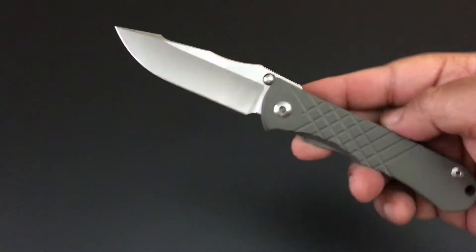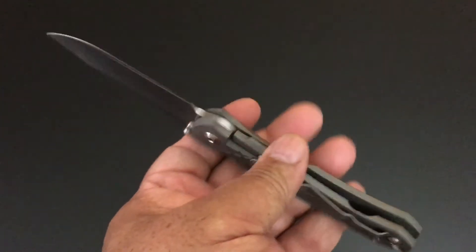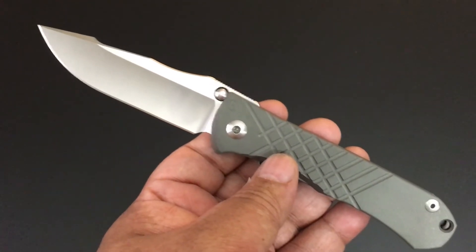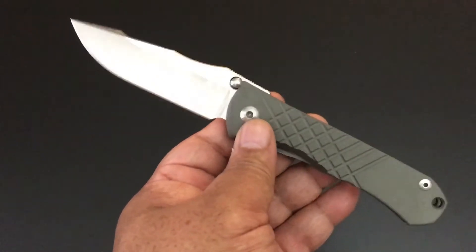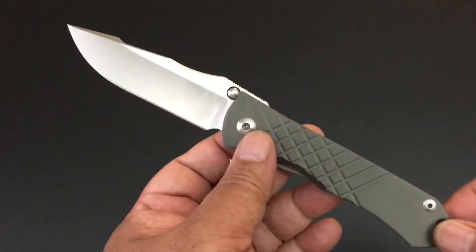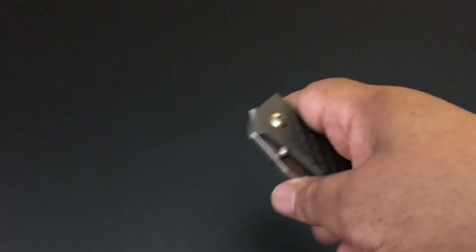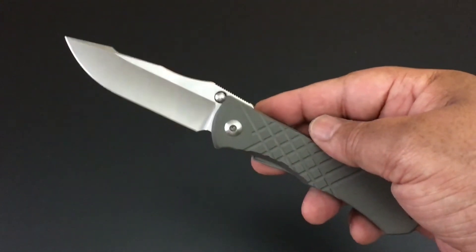The Mnandi doesn't have a lanyard on it. All of Chris Reeve's knives — except for the smaller knives and a couple of others — most of the standard plain Jane knives have a lanyard with them. When you see me talk about a knife without a lanyard, my first four Chris Reeve knives had the lanyards cut off because they wouldn't fit in the one drawer I had for my knife collection. I've come a long way from one drawer to five Pelican cases full of knives.